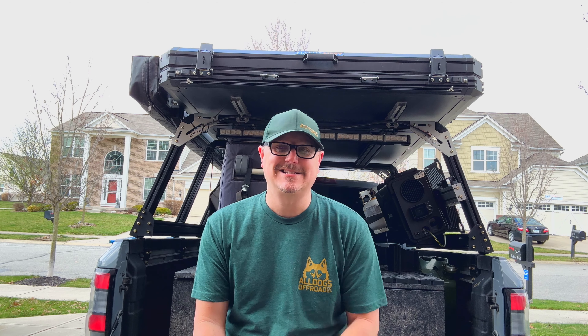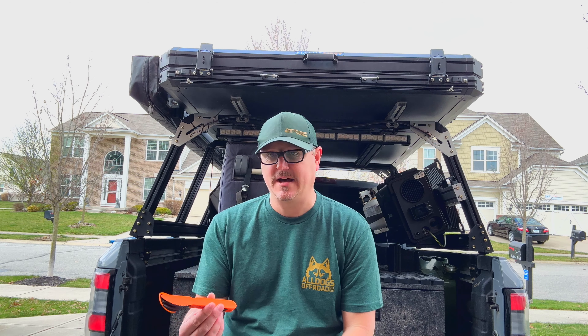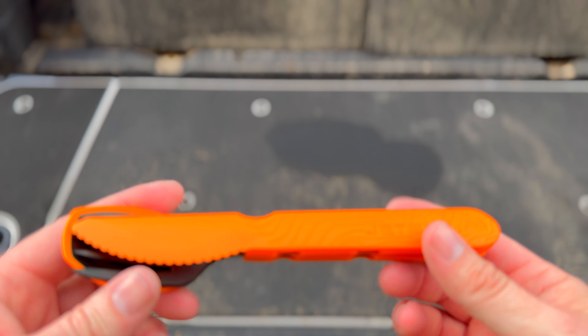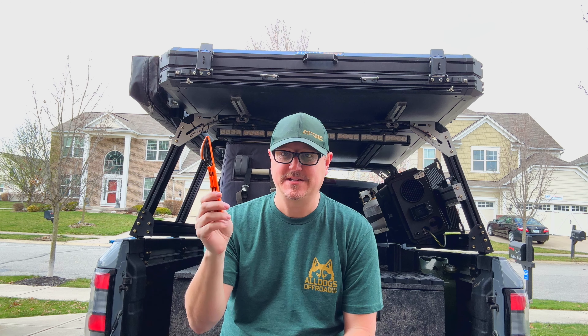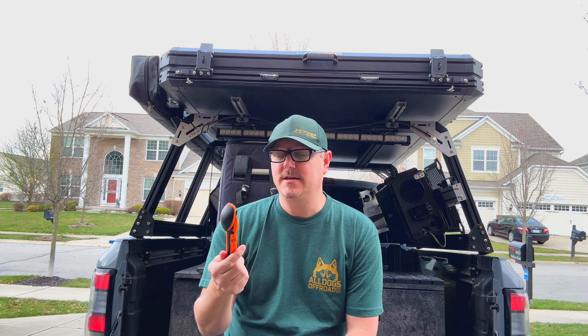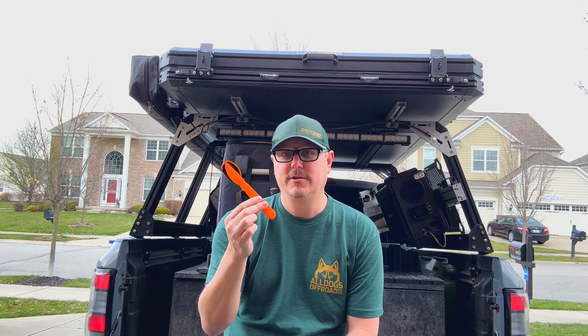Hey there, Fletch from All Things Overlanding here, and today I'm excited because I'm going to be talking about this new utensil set from Jetboil. This thing's actually really cool. It's really inexpensive — I think it's under 15 bucks — and it's got some really nice features. So let's take a look at the Jetboil Trailwear utensil set.